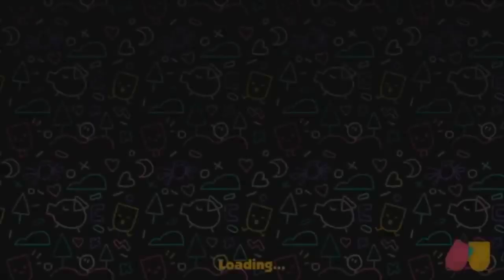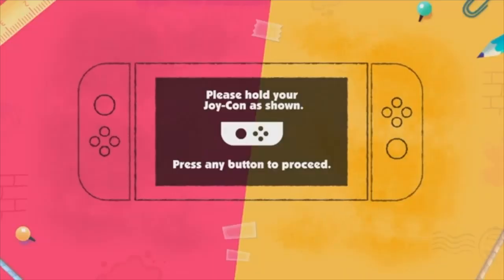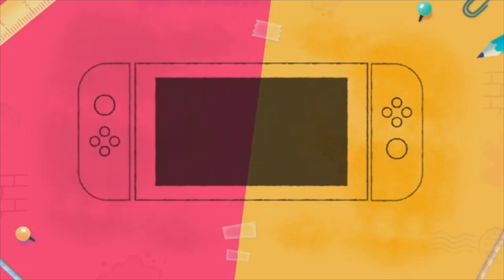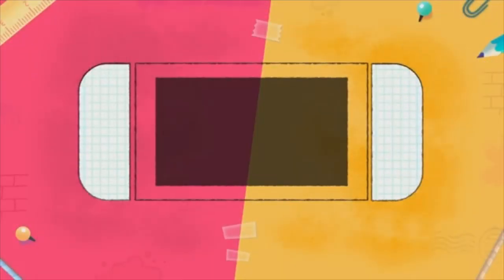Snipperclips: Cut It Out. This game has a look and a well-polished feel of a mobile game, but don't fool yourself. The multiplayer gameplay mix is perfect for Nintendo's on-the-go console, and the premise is simple and familiar.